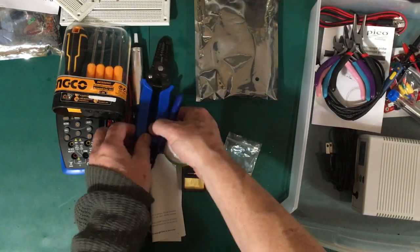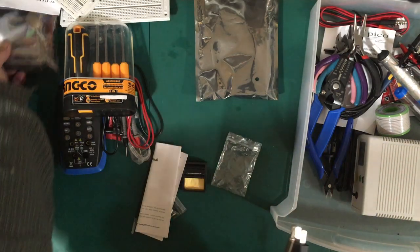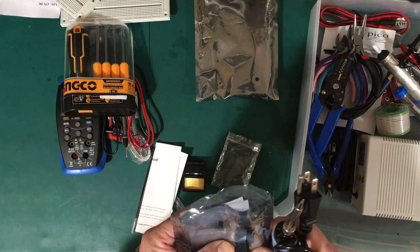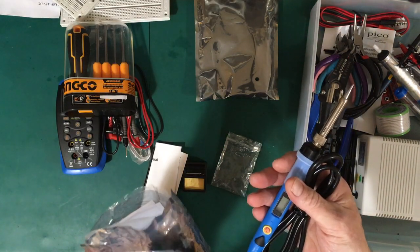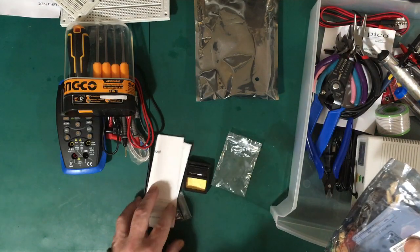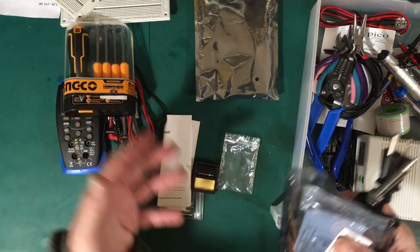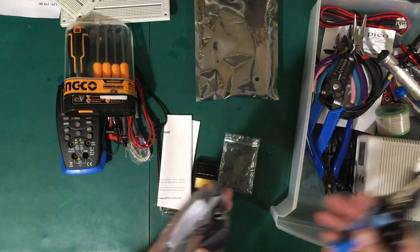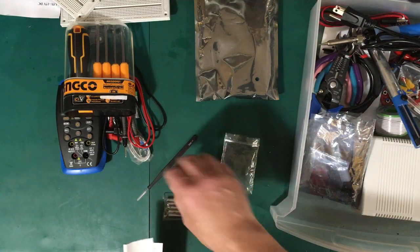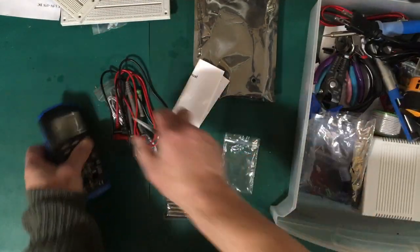My plan is to use the soldering iron to build the function generator kit first — that's how I'll test out the iron. Once the function generator kit is built, we can check it out with the DMM and the oscilloscope to make sure everything's working. Then we'll go through getting all the tools working together and start working on some little projects using the breadboards and all these tools and instruments.